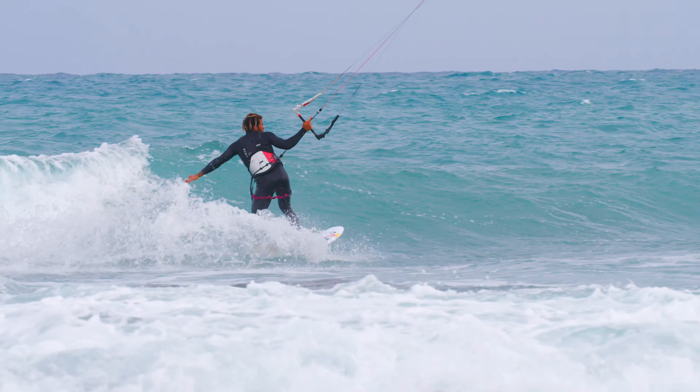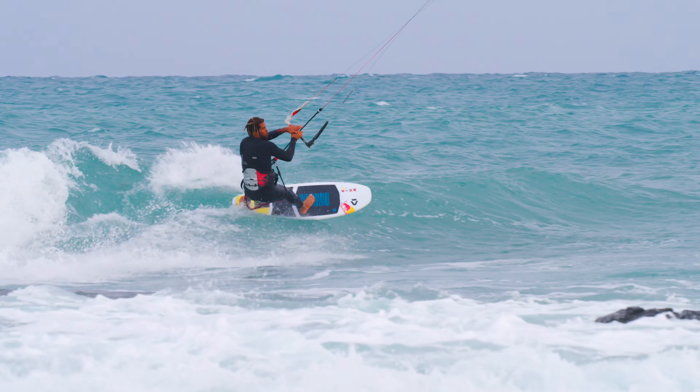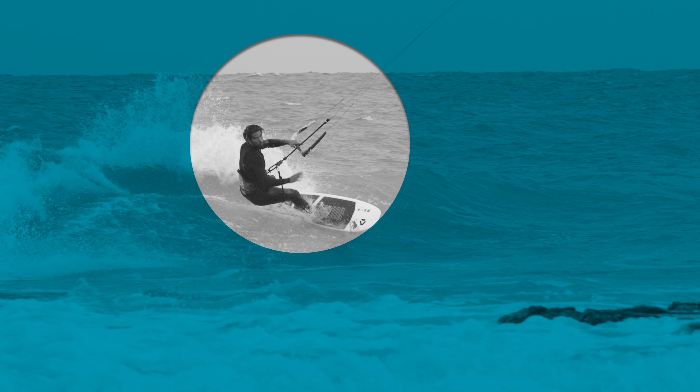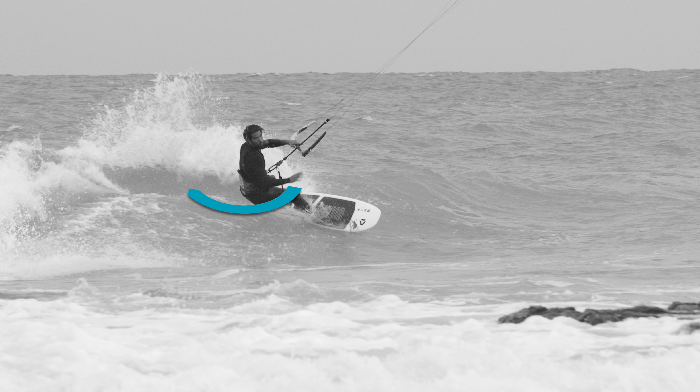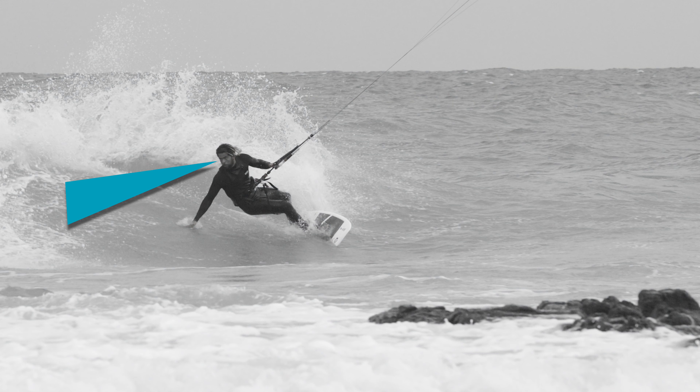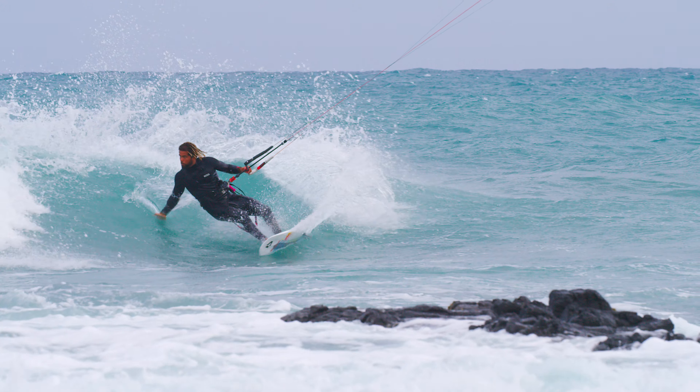Let go of the bar with your front hand, with your back hand remaining on the bar close to the center. Letting go of the bar with your front hand allows you to open up your upper body and shoulders, and twist in the direction of the breaking wave. Look towards the whitewater, and shift your weight to the heel-side rail of your board, to initiate the change in direction, engaging the fins and rail.